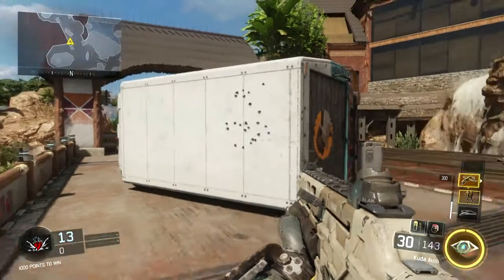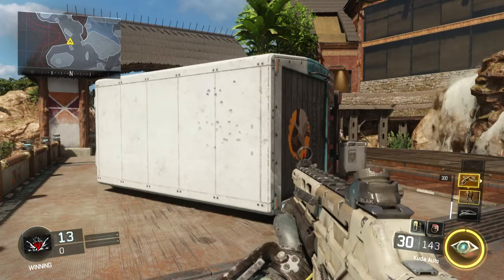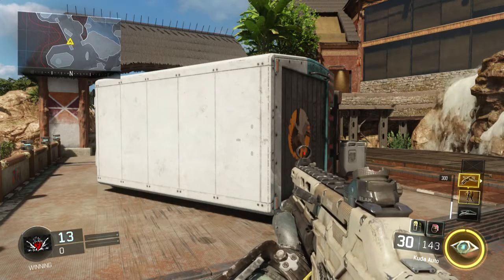It's a three to four to five shot kill range depending on distance. That's it for today guys. Make sure you check out my other video comparing the Cuda and the Razorback — you're going to see the differences in range and bullets to kill between the two. Thanks a lot.